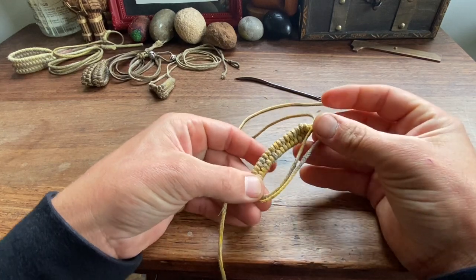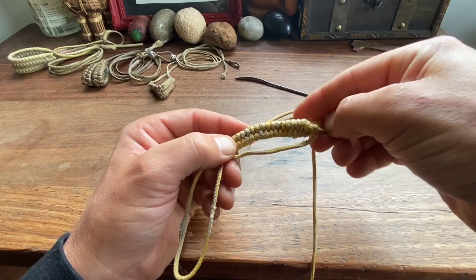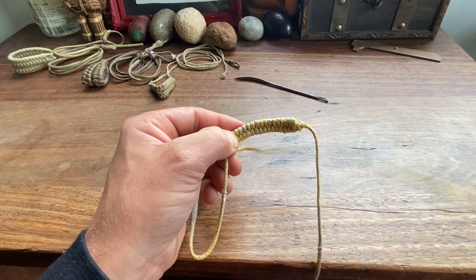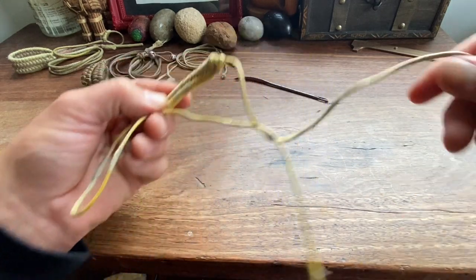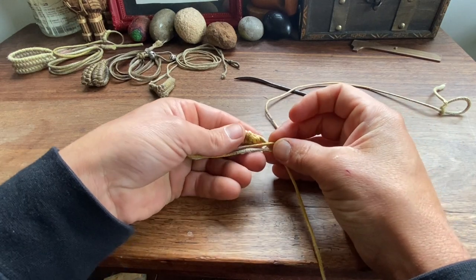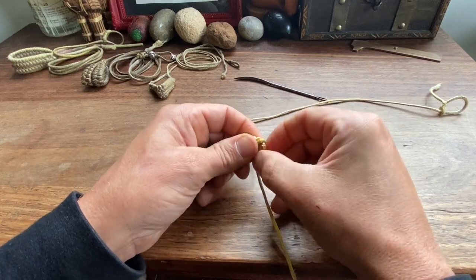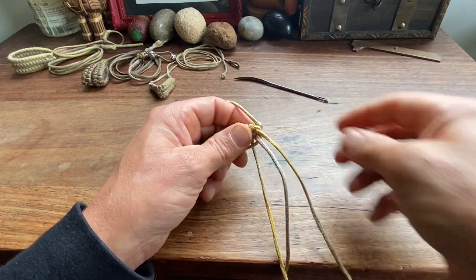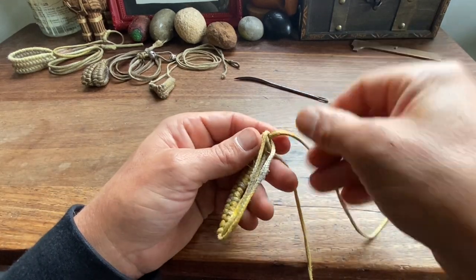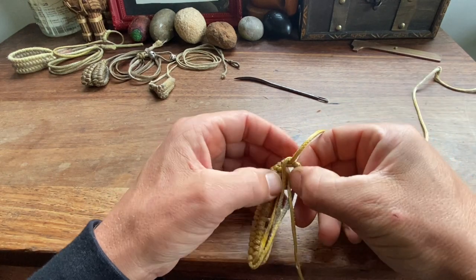Once you're about halfway, you'll be ready to start the transition. Pass the woven cord around the back of the retention cord, then pass the remaining part of the bowline over the retention cord, or pull the retention cord through the loop of the bowline. At this point, get things even and begin your wave.